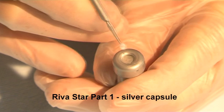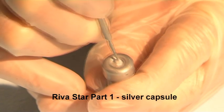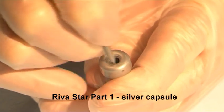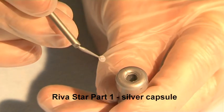Pierce the foil cover over the grey silver fluoride reservoir using the grey brush. Rotate the brush to push the foil to the sides of the reservoir. Bend over the brush and remove it from the reservoir.